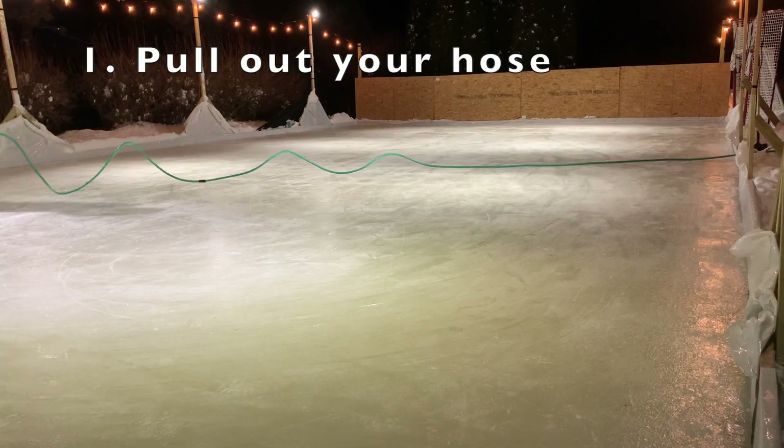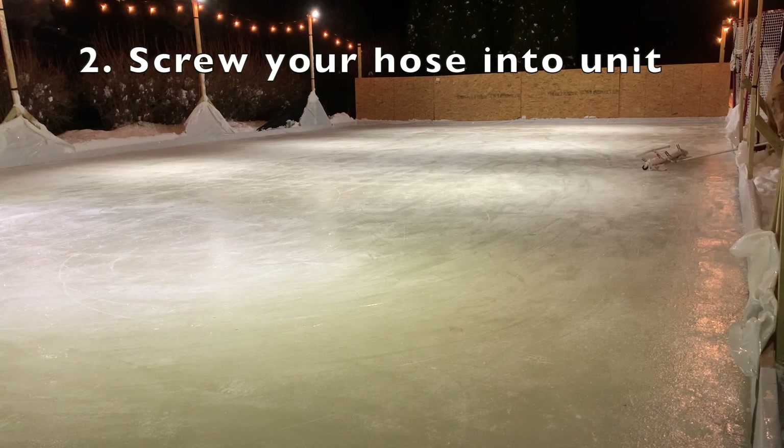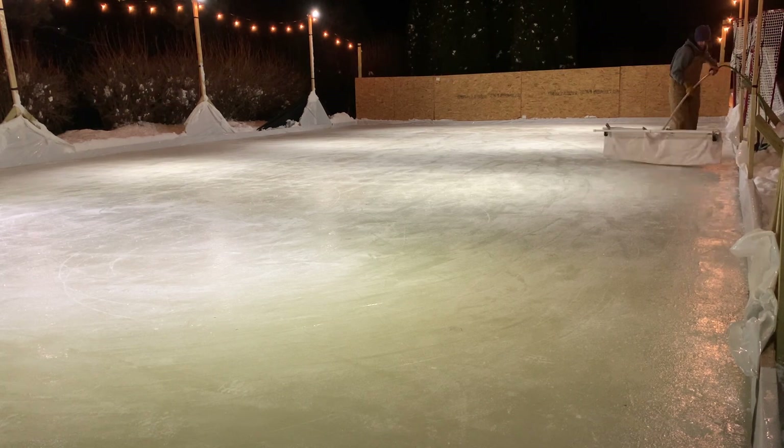First, I pull my hose out on the ice. Then I hook up my zamboni with its connections. Then I tell my wife to turn on the hose.